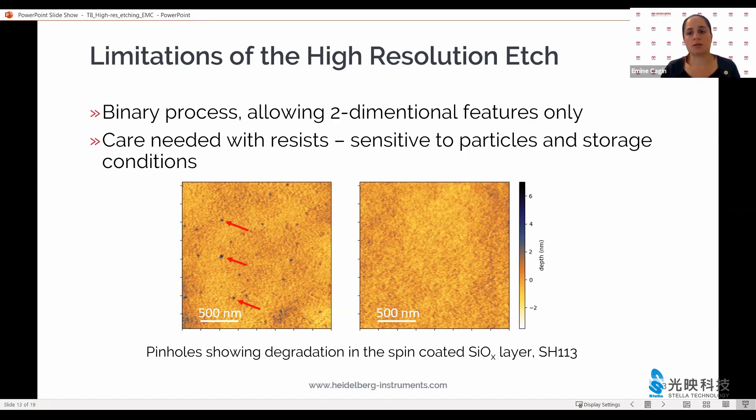In case you start seeing pin holes — like in the topography image here on the left, shown with the red arrows — or your roughness starts going above half a nanometer, then it means there is some contamination affecting the performance of the hard mask. On the right, you see a topography image of a perfectly fine layer. This is what it should look like, and this is what it does look like most of the time.